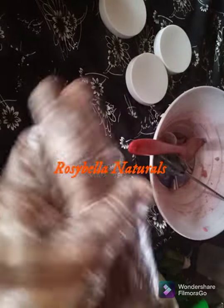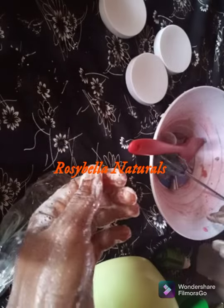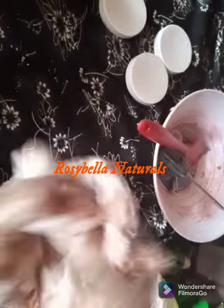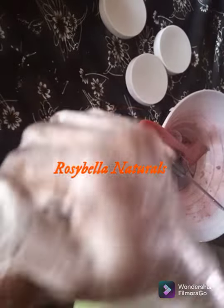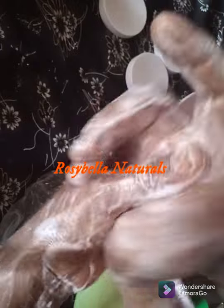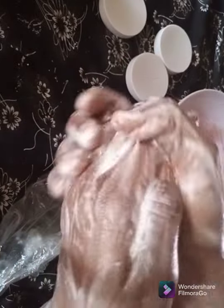Thank you for watching. Please don't leave this channel without subscribing. We are new to YouTube but we will surely deliver — follow us as we are starting from scratch. It smells so nice! This is our foaming body butter. Thank you for watching — please subscribe, like our video and share with your family and friends. This is our foaming bath scrub made from foaming bath butter.